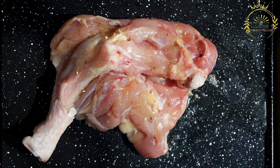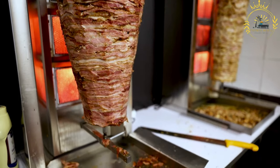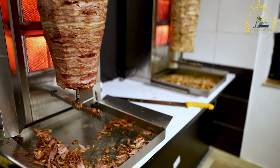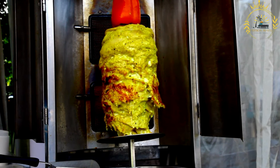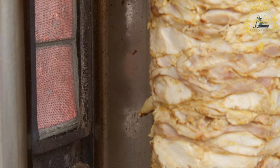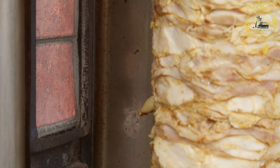Here's how to make a classic beef or chicken shawarma. Ingredients for the marinated meat: 1 pound of thinly sliced beef, chicken, or your choice of meat; 3 cloves of garlic, minced; 2 teaspoons ground cumin; 2 teaspoons ground coriander; 1 teaspoon ground paprika; 1 teaspoon ground turmeric; half teaspoon ground cinnamon; salt and black pepper to taste; 2 tablespoons plain yogurt (optional, for tenderizing); and 2 tablespoons olive oil.